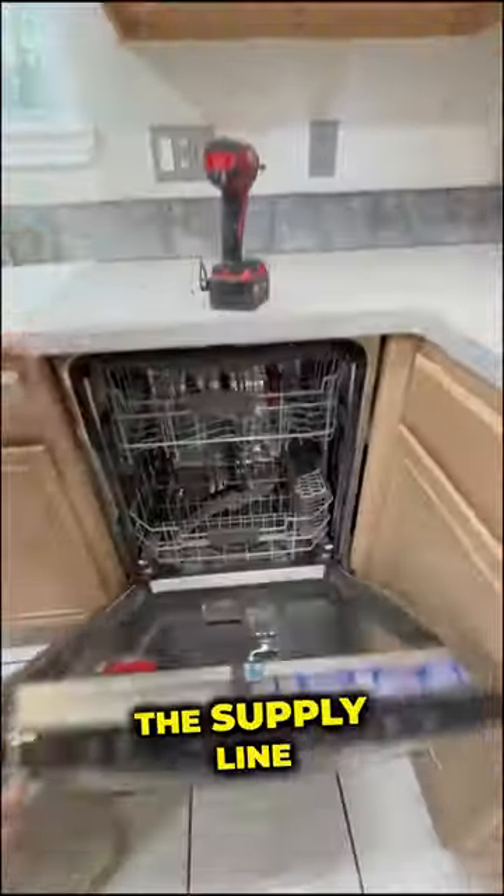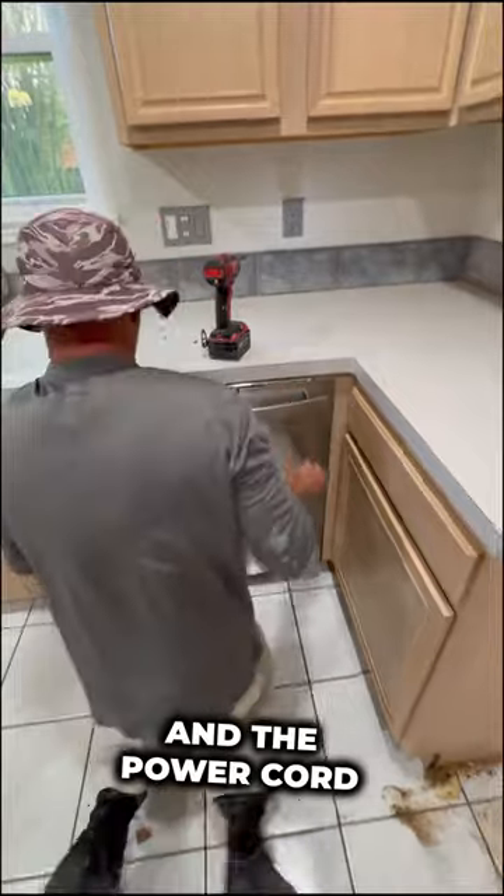And then from there, we're going to feed the supply line, the drain line, and the power cord out as we pull the dishwasher straight out.